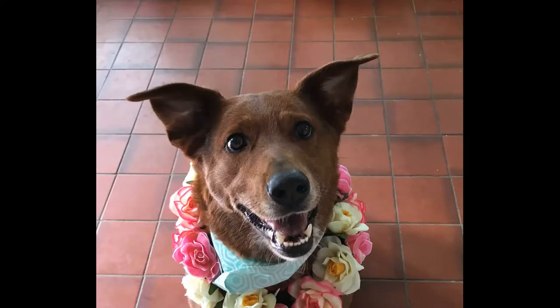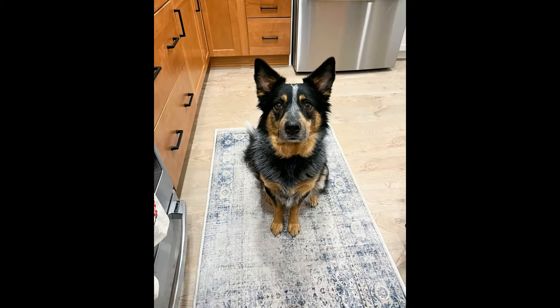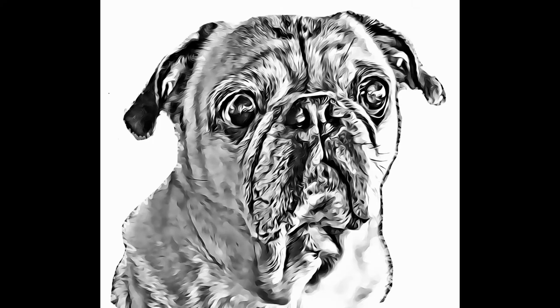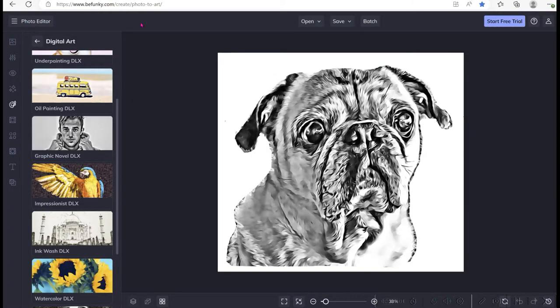The first thing I did was start with the artwork. I had photos of Arlo, Archie, and Scout, and I created pseudo line drawings of each of them. I did this with the BeFunky.com website. You can load your images in and there are paintbrush tools and other kinds of filters. I used the Graphics Novel DLX one to convert it.